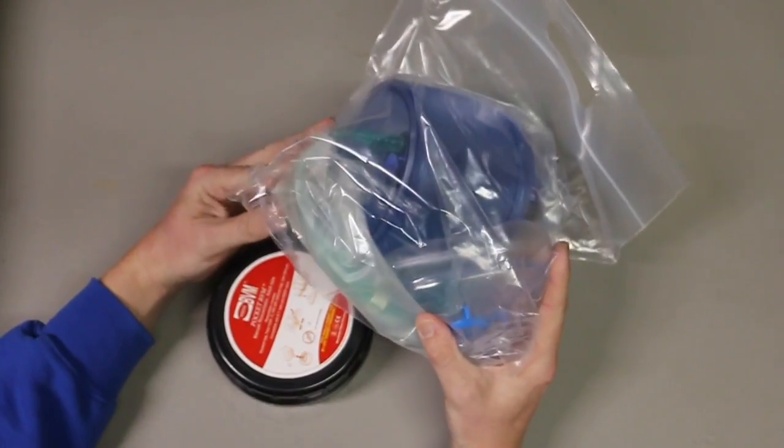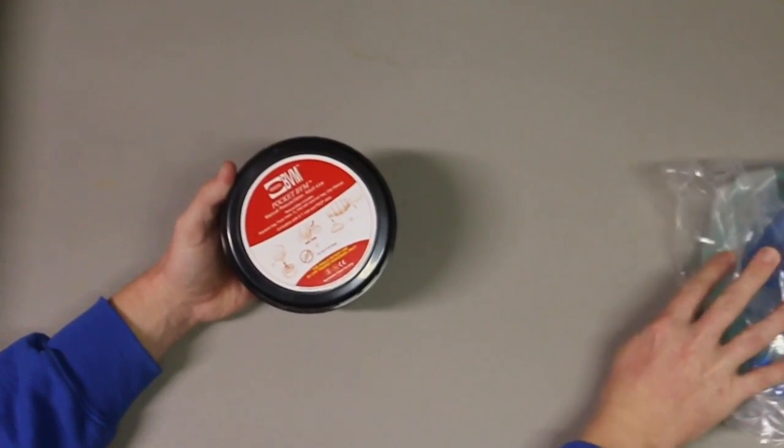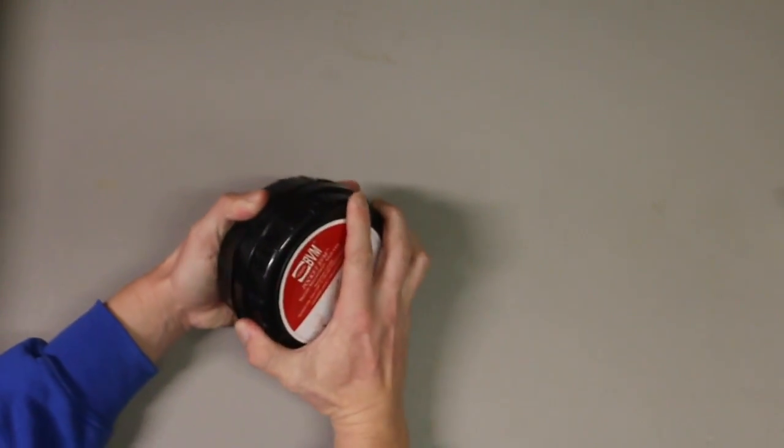So this can be hooked up to oxygen — so can this — but this is really small and compact. I just want to kind of show you guys this product real quick.